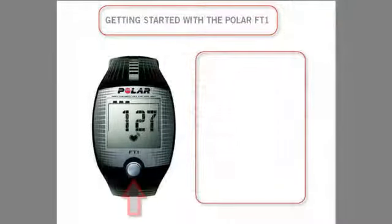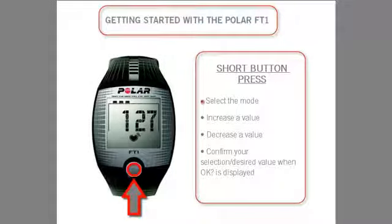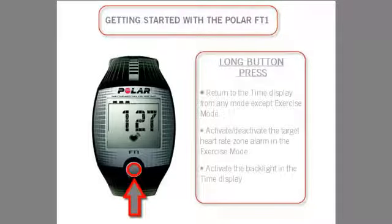A short press of the button will select a mode, increase a value, decrease a value, and confirm your selection and desired value when OK is displayed. A long button press will return to the time of day display from any mode, activate or deactivate the target heart rate zone alarm in the exercise mode, and activate the backlight in the time display. After activating the backlight, a button press turns the backlight on in any mode.